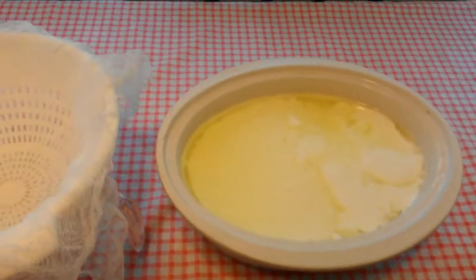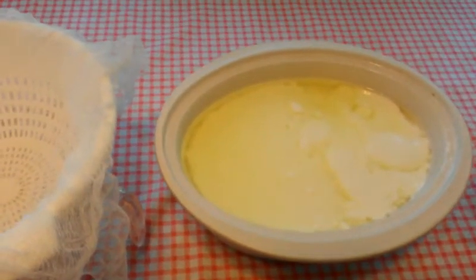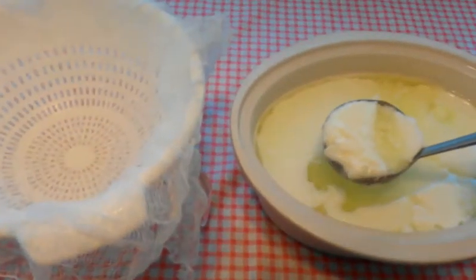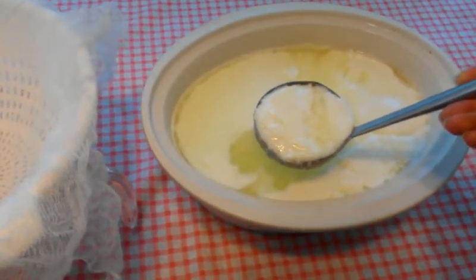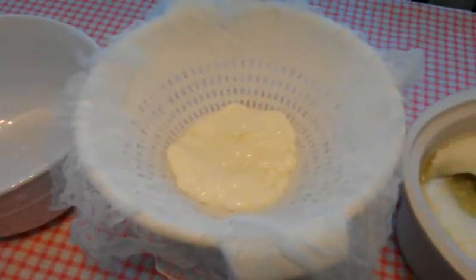You can see the clear yellowish fluid is the whey that's separated from the yogurt. You can stir that back in for regular yogurt, but to make Greek yogurt you can strain off that whey. Now whey is protein also, and the protein that's in yogurt is mostly casein protein, so I'm going to save this whey to use for baking.